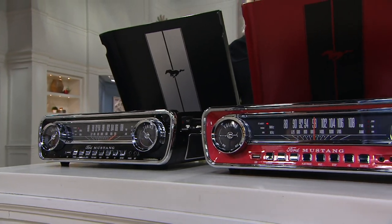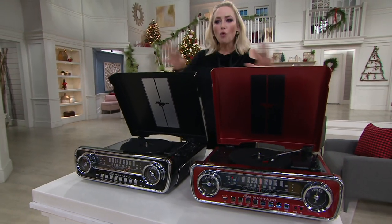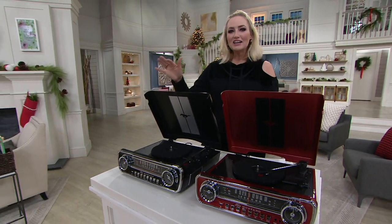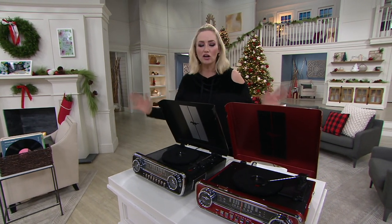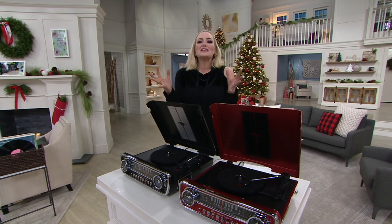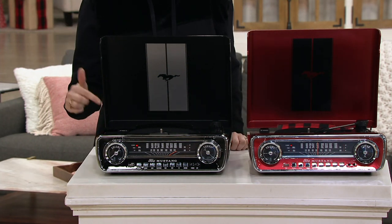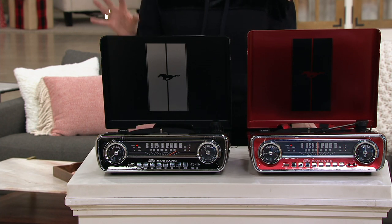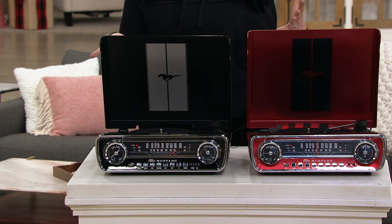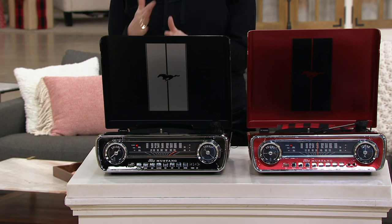You're saving $750 on this amazing ION Audio Ford Mustang classic car inspired turntable. That record collection you spent so many years collecting and organizing — play it again right here in incredible style. There's also an AM/FM radio, built-in speakers, a USB port, and a headphone jack. Your classic turntable gone 2020 and beyond.